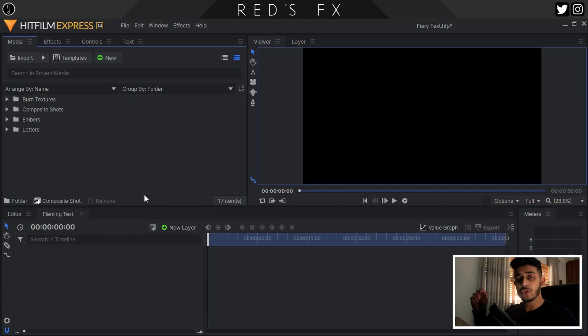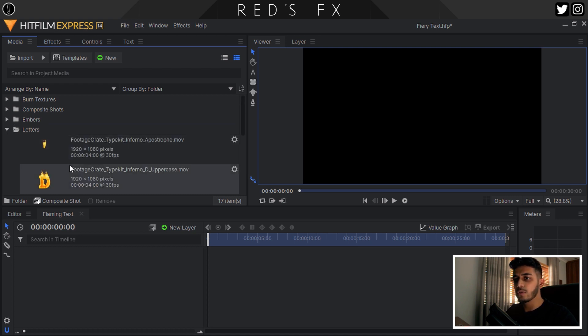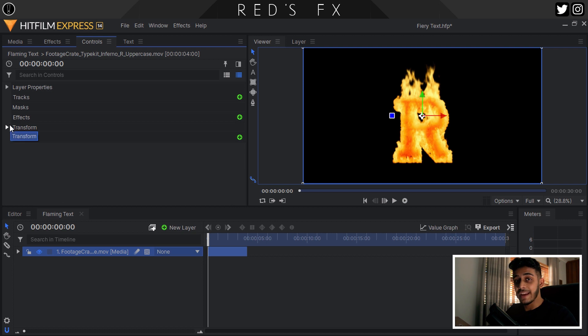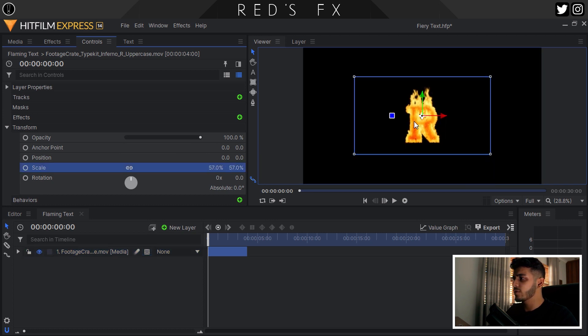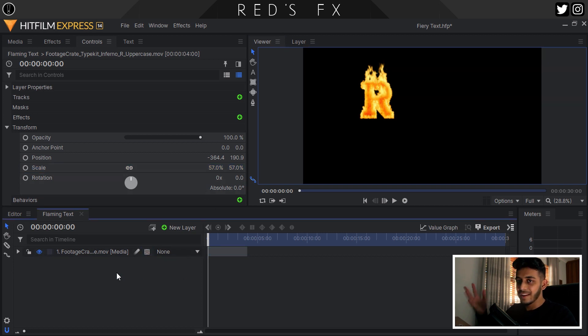Here we are back in HitFilm Express with a completely fresh, locked, and loaded comp. I've imported all of the assets — the Ember files, the different letters I've downloaded, and some burn textures. Since the background is black I didn't end up using the burn textures, although they're really cool if you want to composite these letters or any type of fire textures into your scene. To get started, I want to find my first letter. To spell out Reds FX it's going to be the R, and I'm going to drag it into the timeline. For this it's a flat 2D intro type of effect, so I'm keeping it simple.